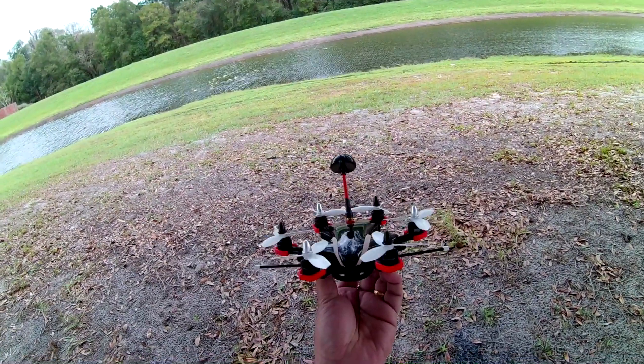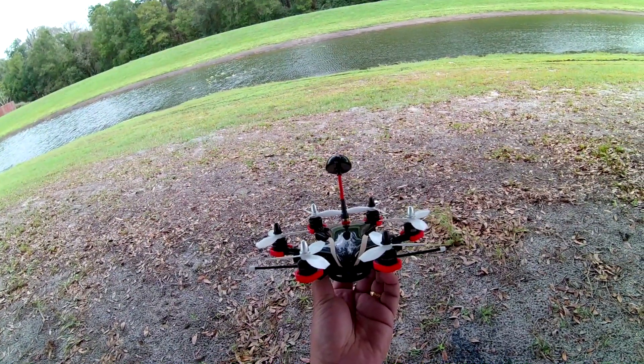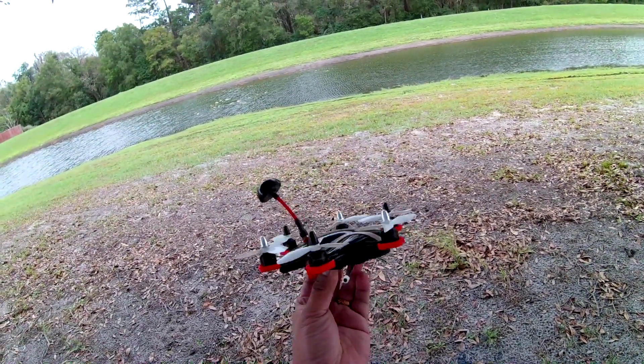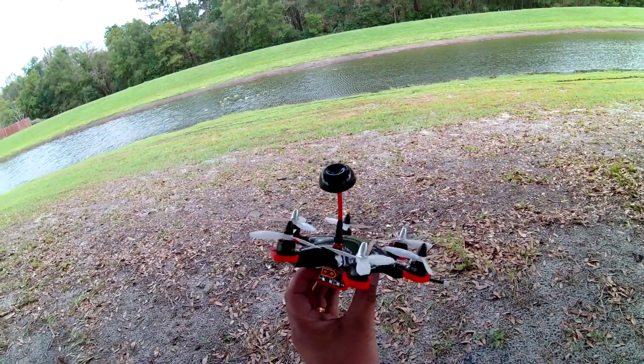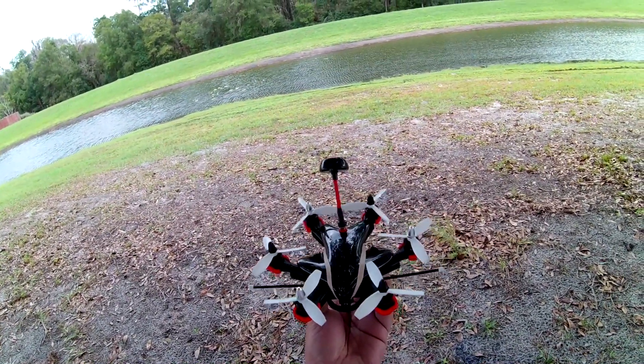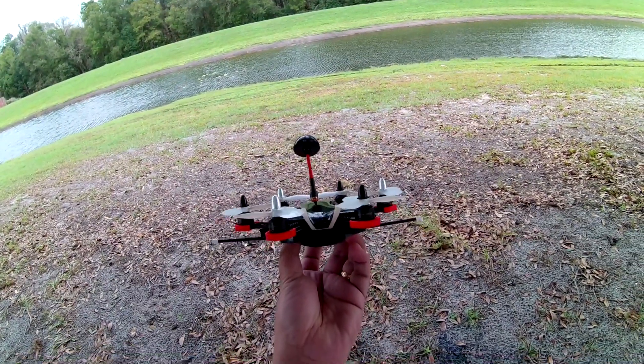Alright guys, today I want to show you this Rotor X build that I built. It's a 170 size hexacopter with the latest motor that just came out.